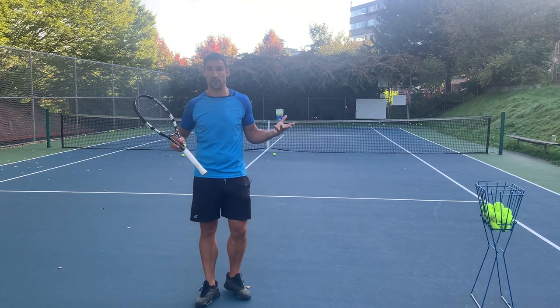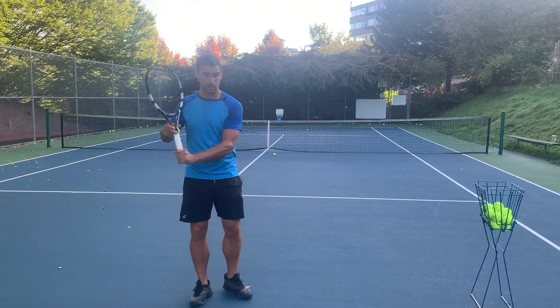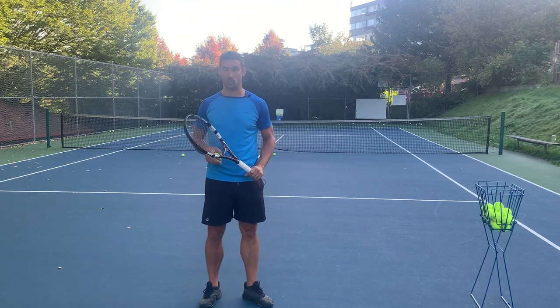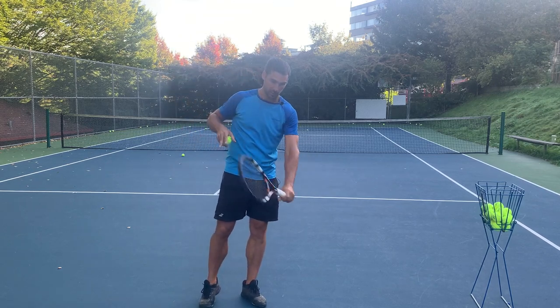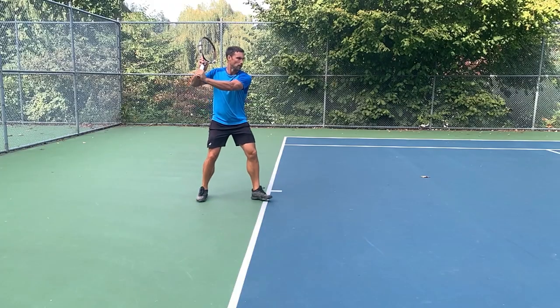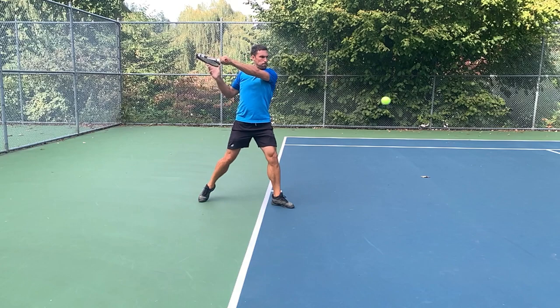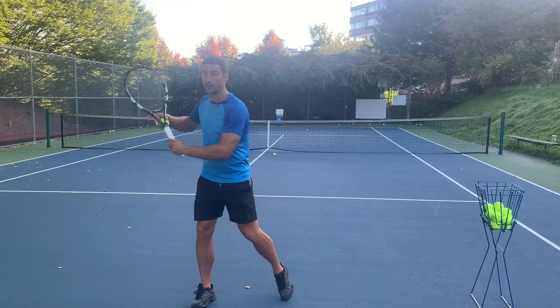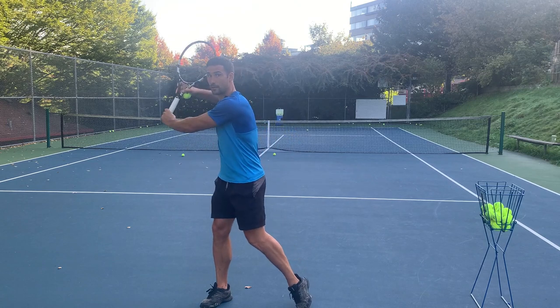We've obviously got certain physics to the situation. To create slice, we've got to either come down the back of the ball or come underneath the ball, and generally there's going to be a little bit more of a vertical swing path. So to do that, we have to start high. We're going to do a unit turn and take the racket back high.